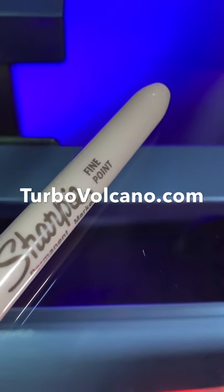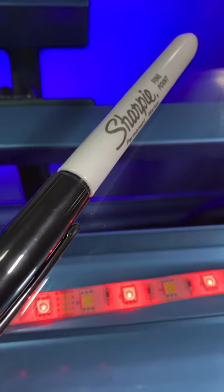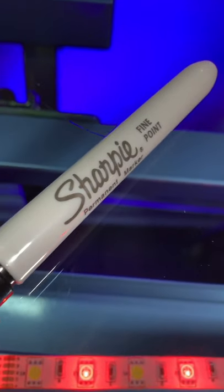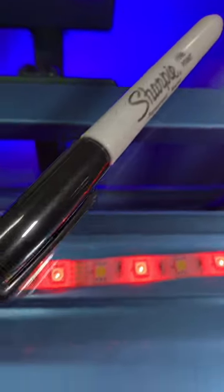TurboVolcano.com. This is one of my favorite art supplies that belongs in every artist's toolkit. The versatile, the affordable, it writes on pretty much anything — the Sharpie permanent marker, fine point. Let's take a look.